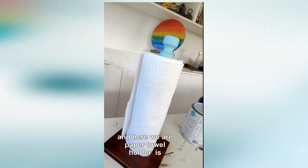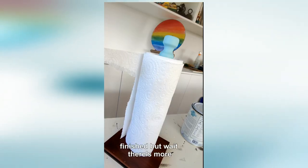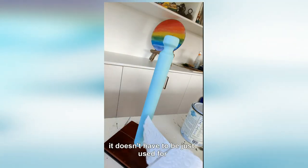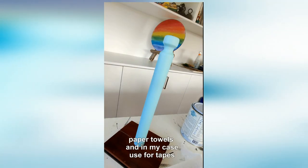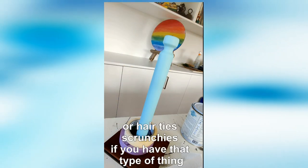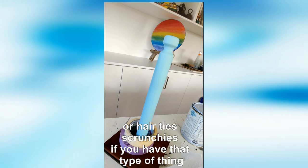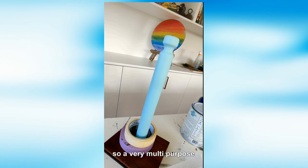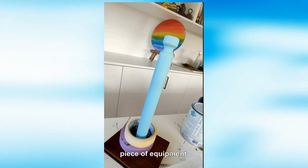And there we are — the paper towel holder is finished. But wait, there's more: it doesn't have to be used just for paper towels. In my case I would probably use it for some tapes, or if you've got hair ties or that type of thing. So it's a very multi-purpose piece of equipment.